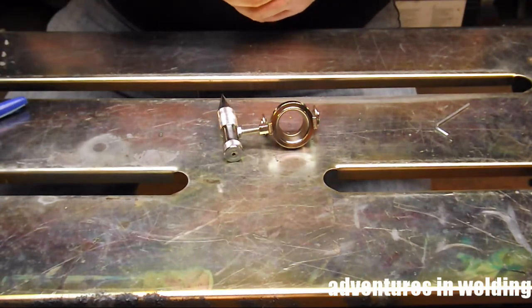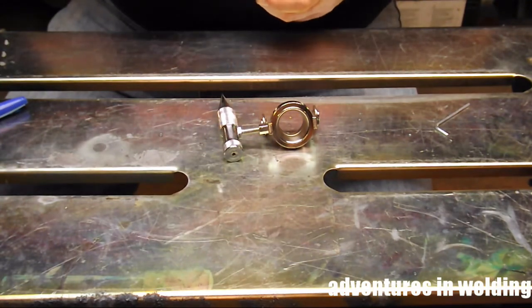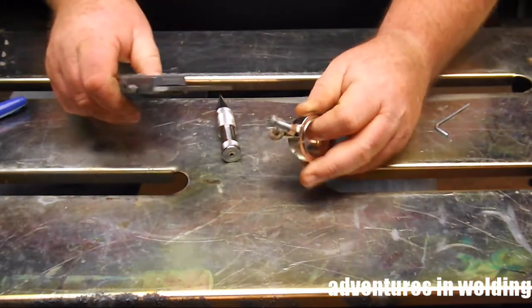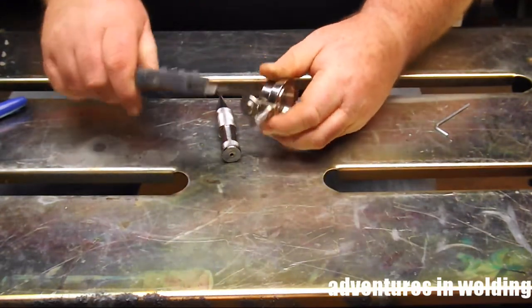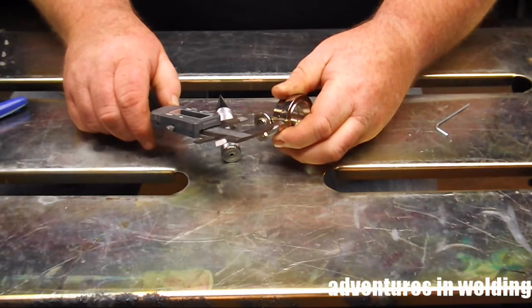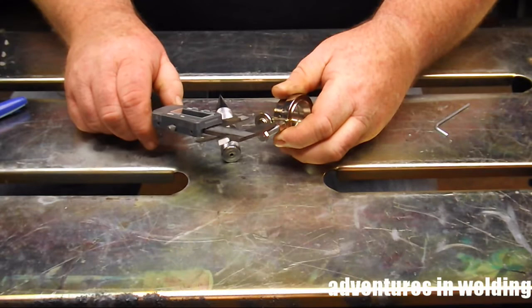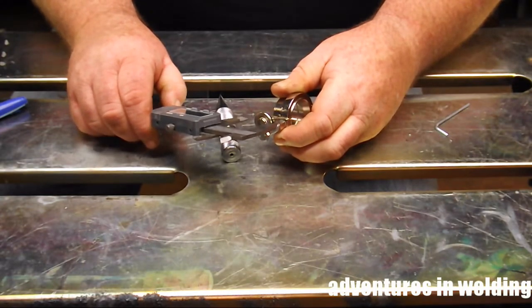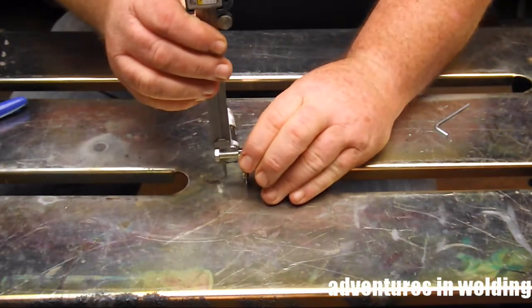The first thing we need to know is the distance from the center of that side hole with the little machine screw in it to the base of that wheel, because that's how far up we're going to have to drill on our plumb bob so that everything is horizontal, plumb, and as they say in Canada — chooches.